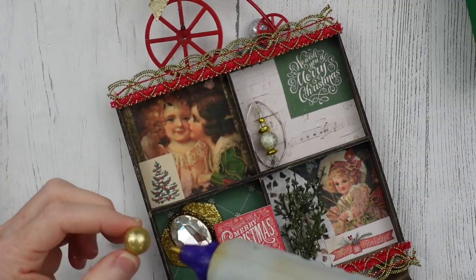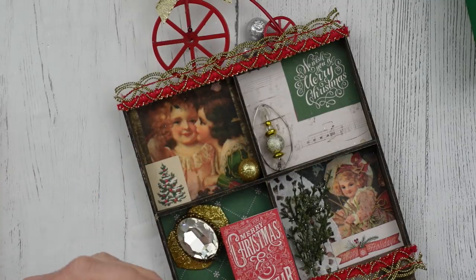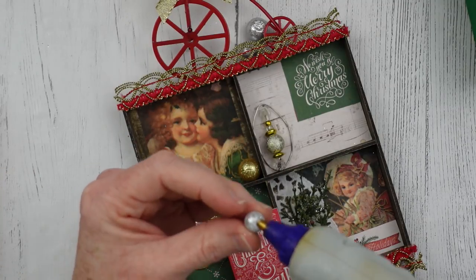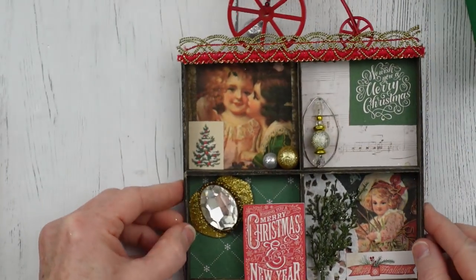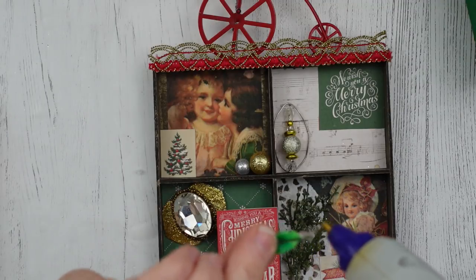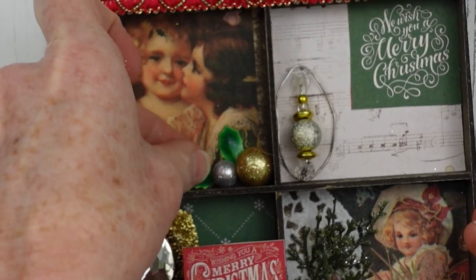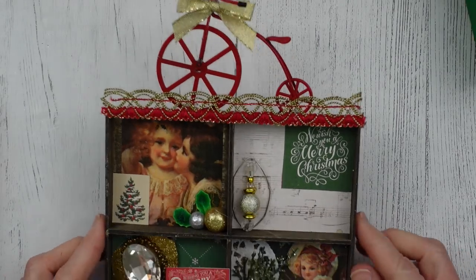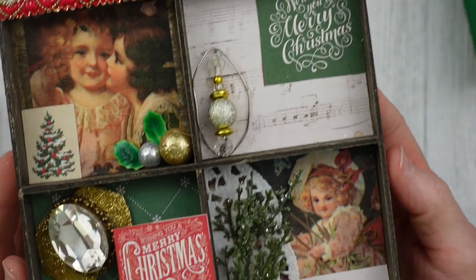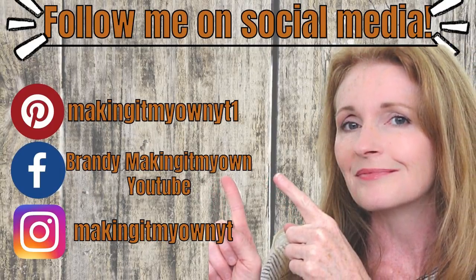Then I'm going to continue along with some Dollar Tree table scatter. This is a little holly leaves that came off the bicycle — I decided to add those back in there. They're miniature, they're cute. You can do a little gift in there if you wanted. Be sure you follow me on my social media: Pinterest, Facebook, and Instagram.